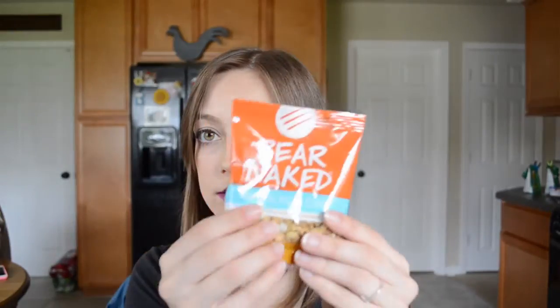Then I see Bare Naked Coconut Almond Curry. I don't like coconuts, so we'll see. Maybe I can have a friend try this, or maybe my boyfriend — he likes coconuts, so maybe he can tell me how it is and review it for me. But it seems interesting. I don't know if you put this in yogurt or something — that's what I would do. It's like just a granola type thing.